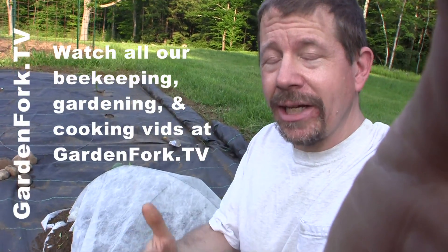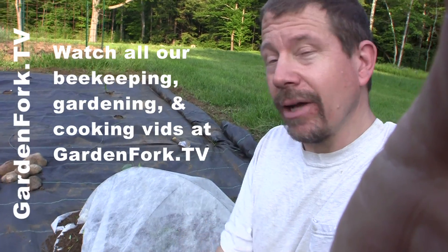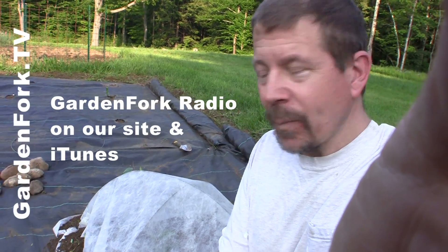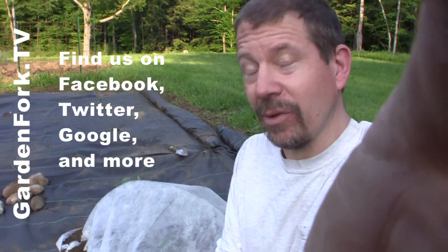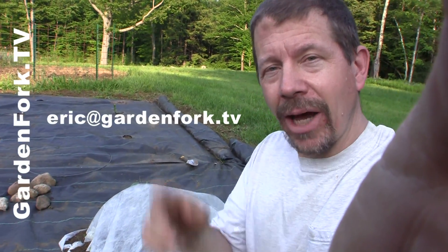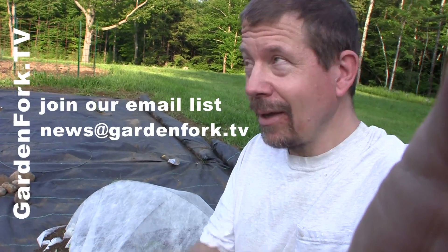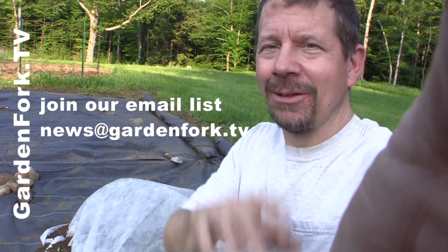If you like what you're seeing here, would you leave a comment or a review on the site? We also have our internet radio show, Garden Fork Radio, and a bunch of other cool stuff on our site. We're on Facebook, iTunes, YouTube, Google, Pinterest, and whatever other social network's been invented since then. If you have comments, let me know — eric.gardenfork.tv. And if you can sign up for our newsletter, that is news.gardenfork.tv. All right, make it a great day, I'll see you.